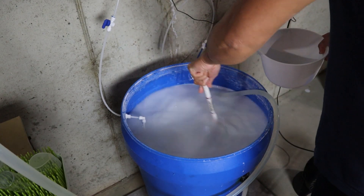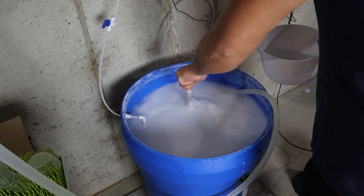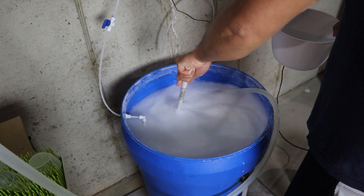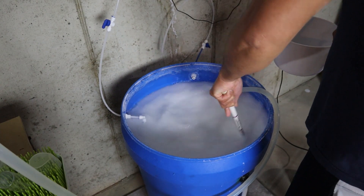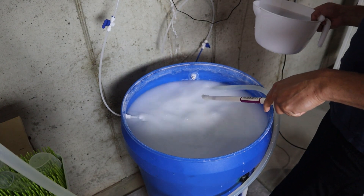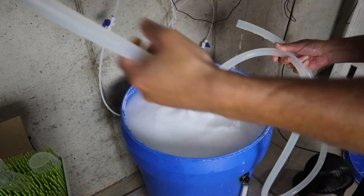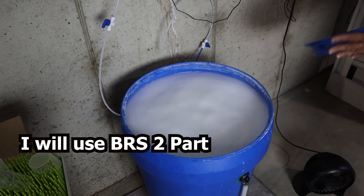Kalkwasser has a maximum saturation point in freshwater. Once you've added the maximum amount of Kalk powder, the remainder won't dissolve and will settle at the bottom of the container. The liquid portion, which should have a pH of 12, is what gets dosed. However, your tank's daily evaporation rate limits how much Kalk you can dose in a 24-hour period. Once your system's alkalinity and calcium demands exceed what can be supplied through your evaporation rate, you'll need to supplement. When I reach that point, I plan to start by dosing two-part weekly, and if consumption becomes very high, I might even add a calcium reactor.